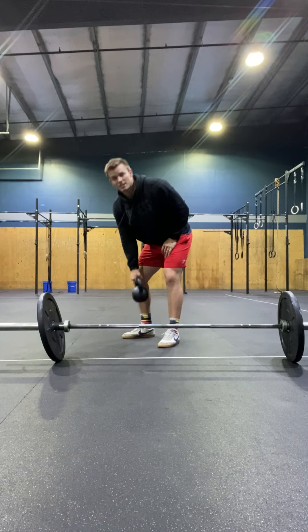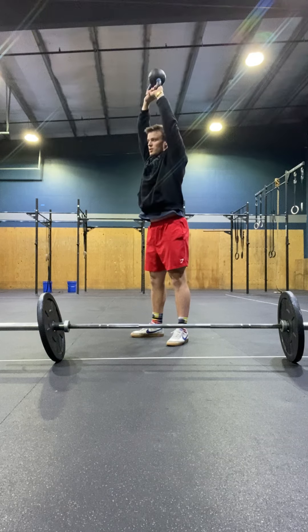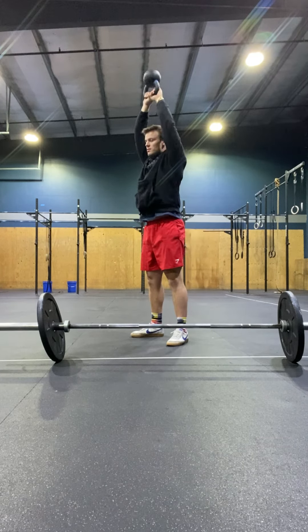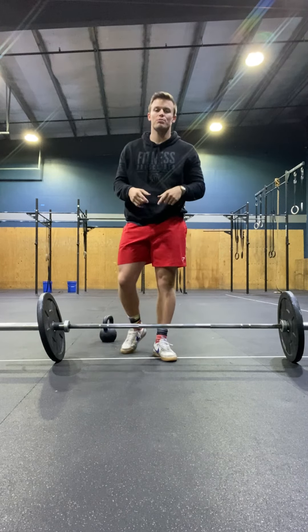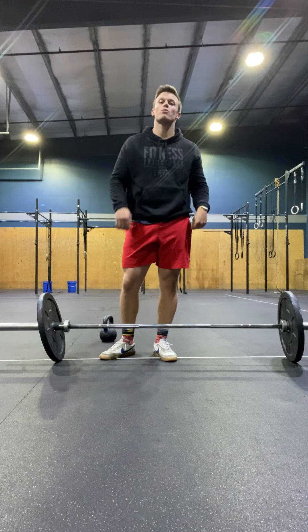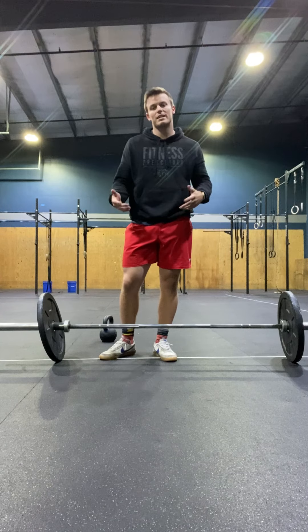Then you're going into two sets of 20 American swings — it's going to look like this, directly overhead. That'll simulate more of the jerk component of the clean and jerk complex today. So first we're working on the lower body with the Russian swings, then we're focusing on the whole body as if it were a clean and jerk or kind of like a snatch.